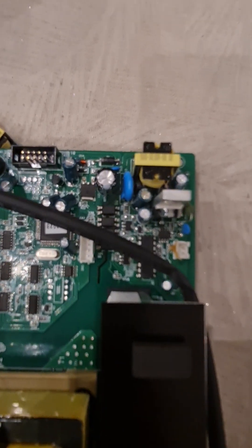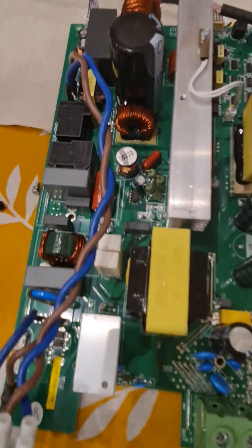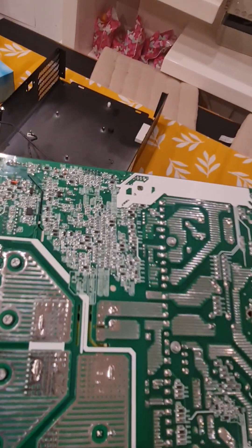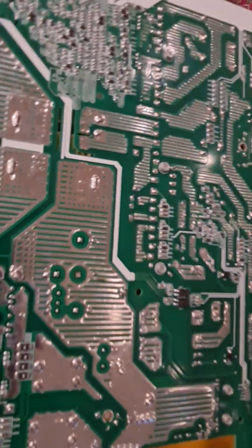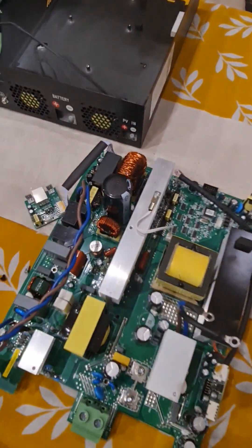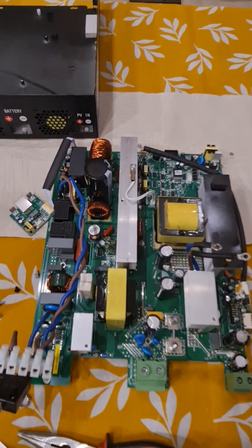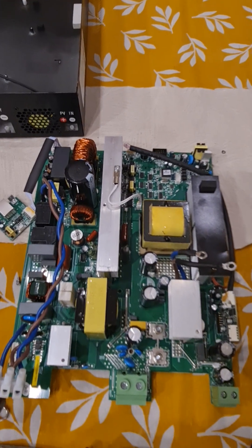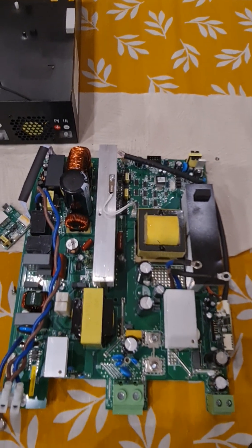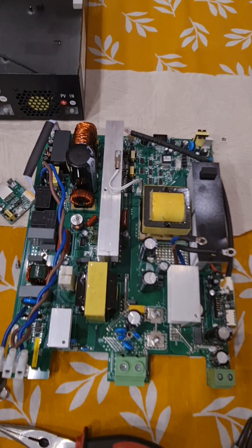If you want me to concentrate on any certain area or get a good photo of a specific area — front and back — let me know. It seems to be solidly made and very heavy, but unfortunately the MPPT area doesn't work anymore so I have to replace the main board. Comment, subscribe — which is very much required unfortunately because of YouTube policies — and like. If you have any questions, ask, and wait for the next video where I will replace the main board. Thanks for watching — bye bye.